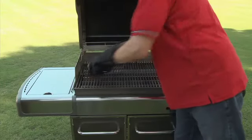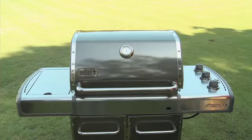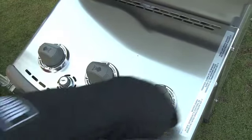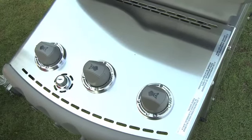After the grill has preheated to at least 500 degrees, brush the cooking grates clean. Close the lid and set up your grill for indirect cooking over medium heat by turning the front control knob to medium, the middle control knob off, and the top control knob to medium. Your grill setup should look like this.